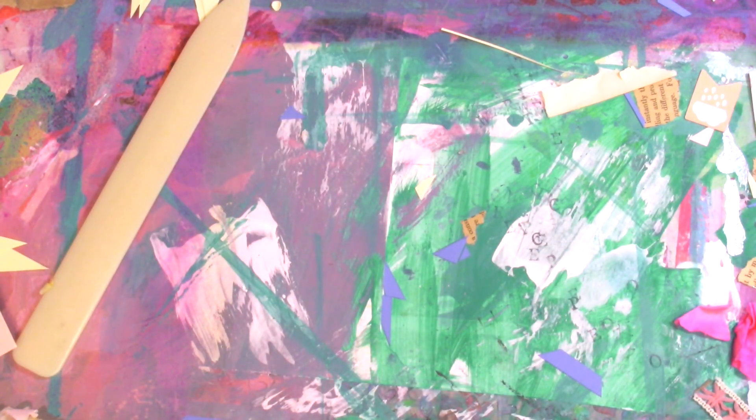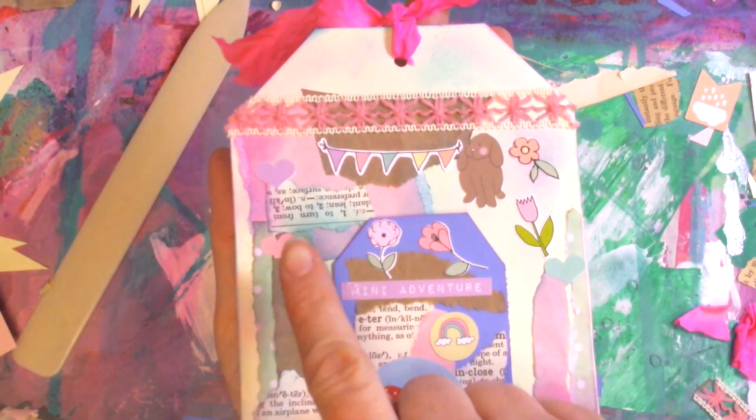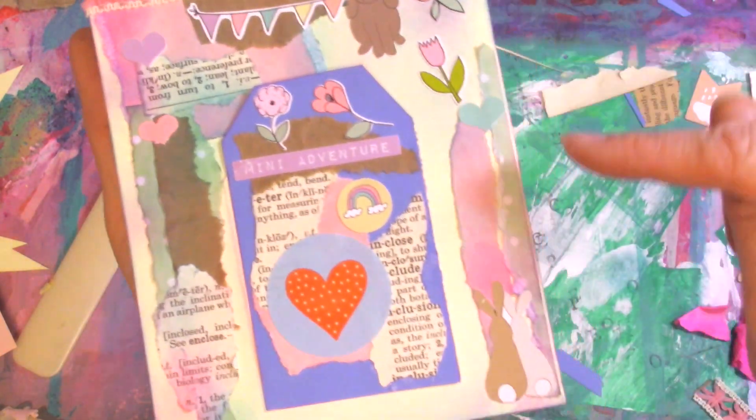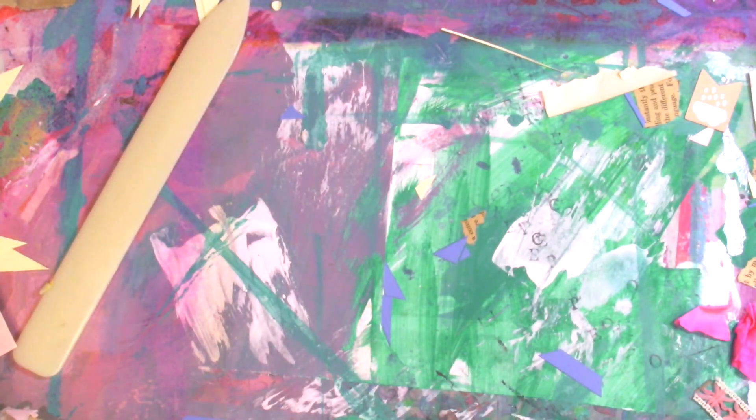So what I've done is I've already traced — but I want to point out something. Did you notice here how pretty this is? This is some inking that I did, and it just blended together to make some really pretty colors. I'll show you how I did that as well.